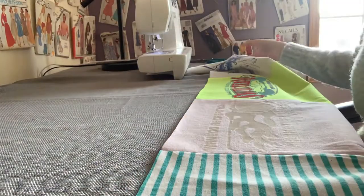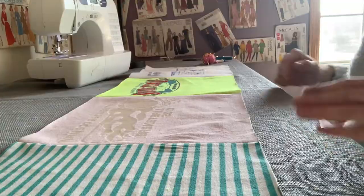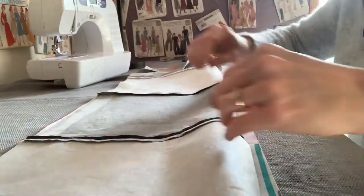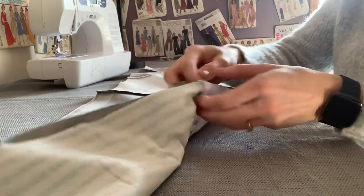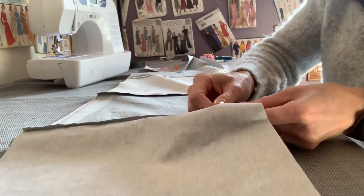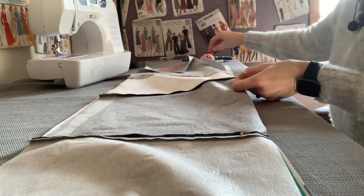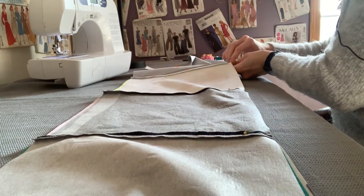We've got all our panels sewn into the six rows. Now it's time to start sewing the rows together. You're going to attach the bottom of one row to the top of the other — flip the bottom row up, then make sure you are lining up your two seams. We have a seam here and a seam here — you're going to line them up and pin them together. Do that for each seam and then work outward, pinning more so that we have a nice secure fabric to go through the sewing machine.